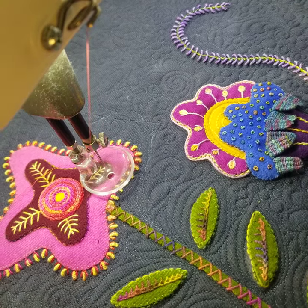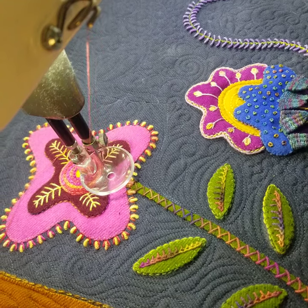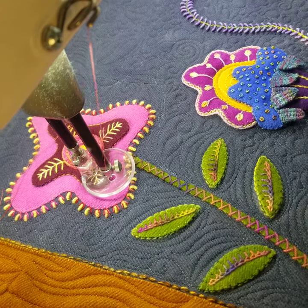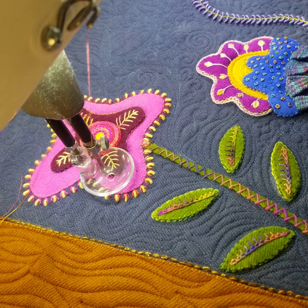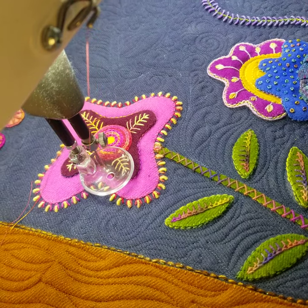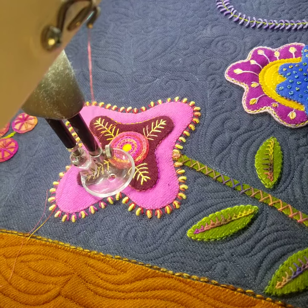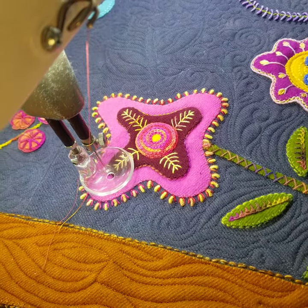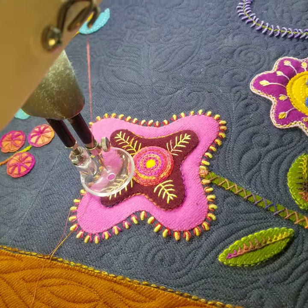The thing with the glide foot is you can't use rulers, so you better have good control of your machine and where it's going and where that needle falls. French knots are the worst — French knots will either break your needle or push the French knot all the way back to the back. That I know from experience.